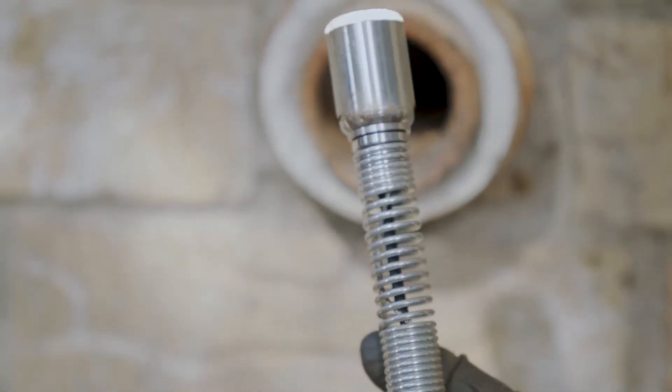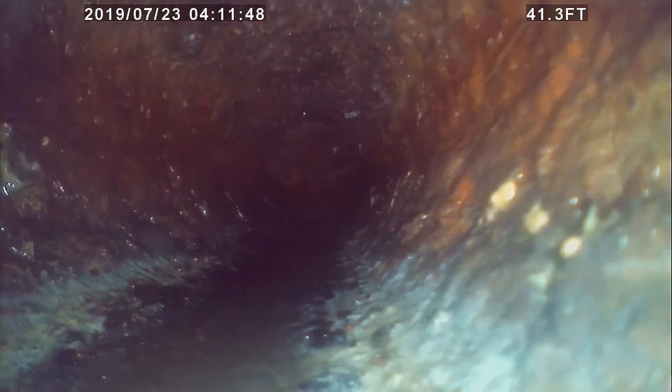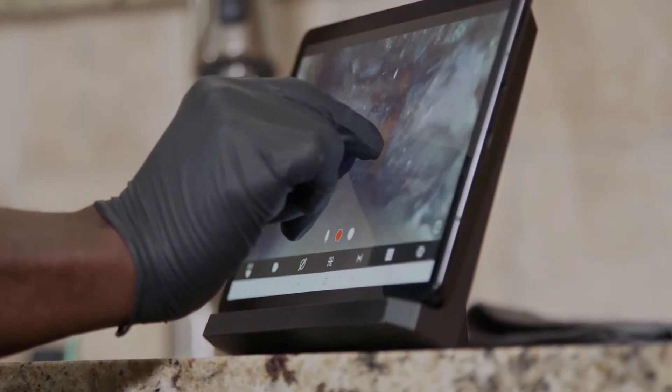Featuring 1080p HD self-leveling camera heads, the Modular Pipeline Inspection System provides the industry's best image quality inside of drain lines, with the ability to digitally zoom for better focus around the point of interest.